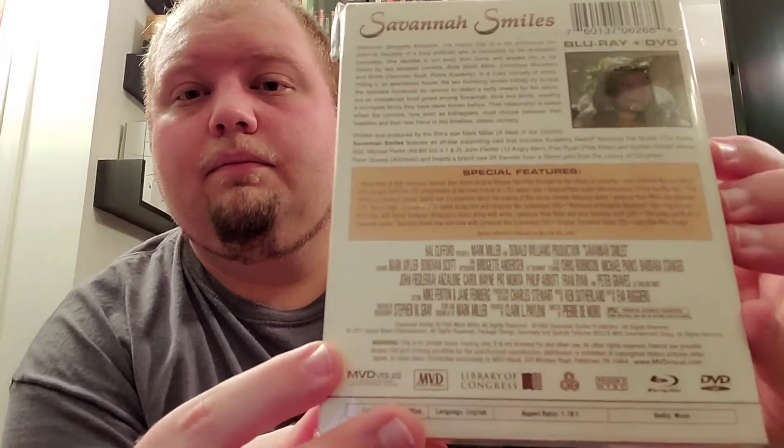Their fourth release was a really, really good movie. If you haven't seen this, I really recommend it. It's definitely a family-friendly movie, but it's so, so good. I really recommend it. And that is Savannah Smiles. Really, really liked that one.